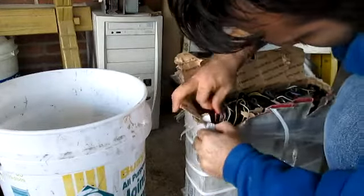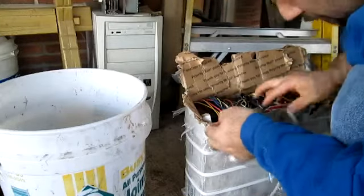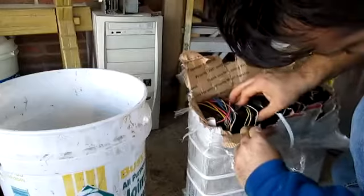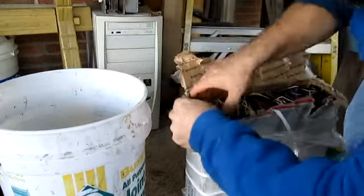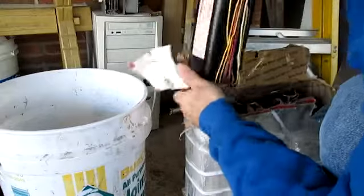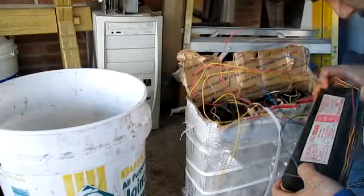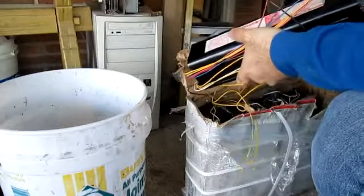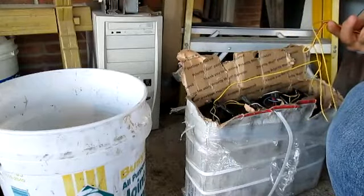They broke through the wires — they damaged the shit out of them. They broke through the wires. I don't know which ones you did or didn't use here. I'm going to pull one out and see. They just threw and dropped this one.